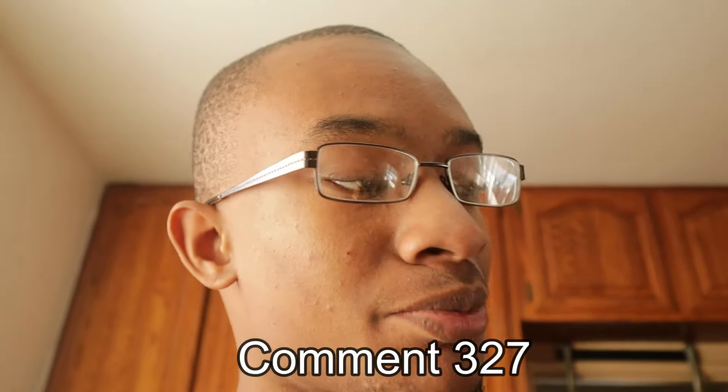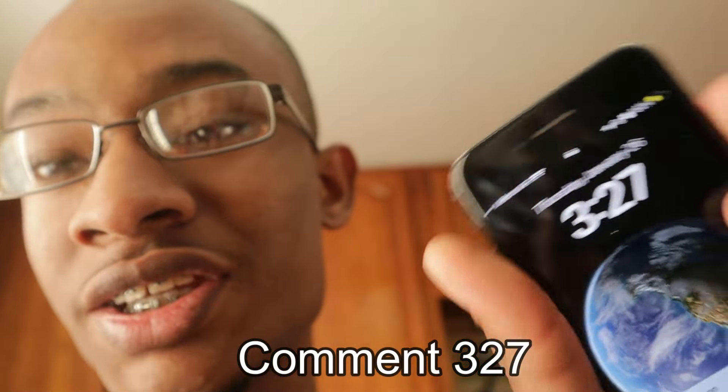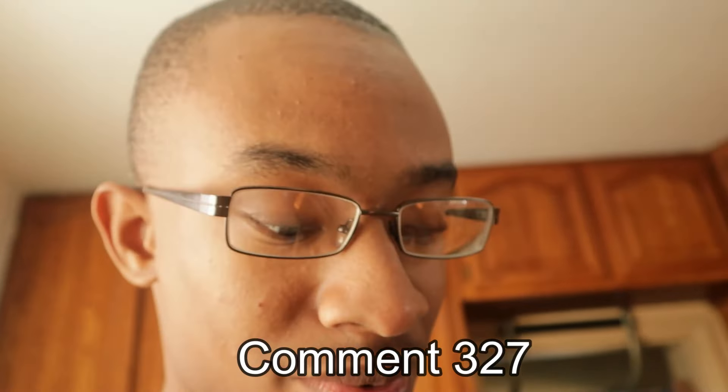If you made it this far in the video, today's number is 327. If you're new to the channel, make sure you like, comment, and subscribe. If you've got any ideas on what to do to this bike to get to 90 miles per hour, comment down below. We're at 75 now, with 90 miles per hour as the goal. Thanks for tuning in — peace out.